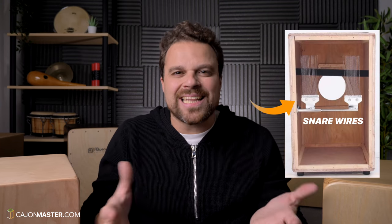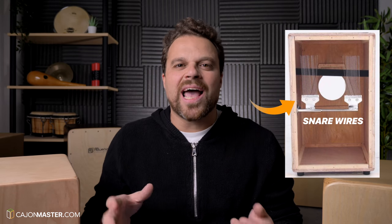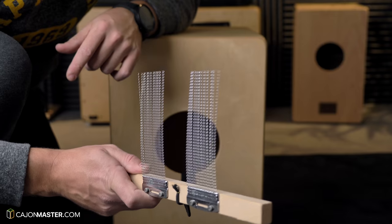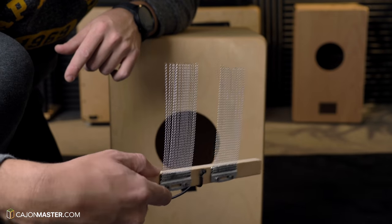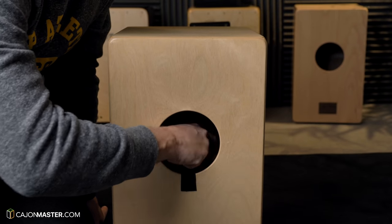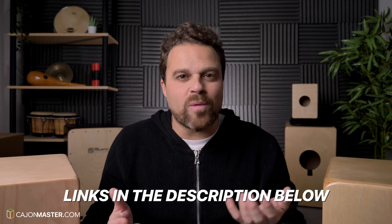Snare cajons. Snare cajons typically produce a wider sound — they're supposed to emulate the bass and the snare drum of a drum kit. Each manufacturer has its own number of snares, but normally you see two sets of snares. Nowadays this type of cajon offers more flexibility, because in several models you can adjust the snare response by simply loosening or tightening the snare wires. You can also turn it off completely, and this way you're going to have a more Peruvian-sounding cajon.